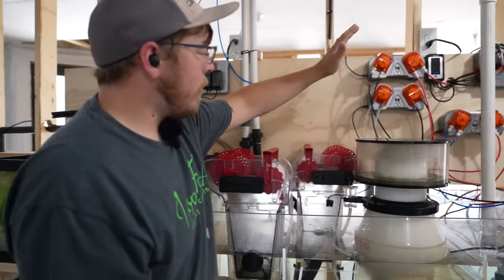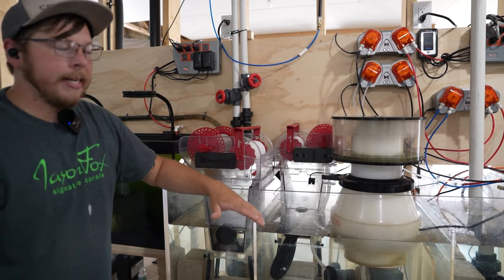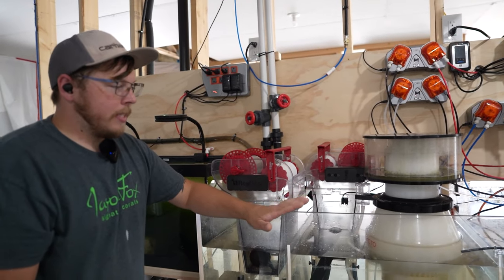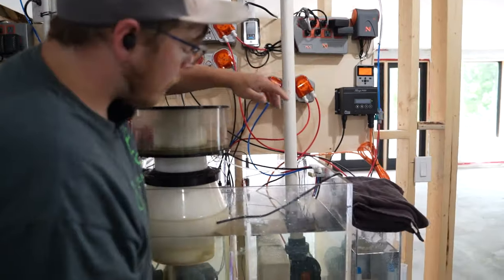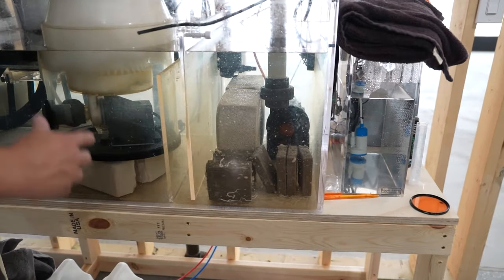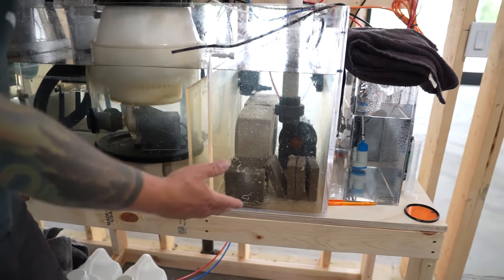From there we go to our Reef Octopus skimmer. We love them — running a lot of tanks. I personally have one; it's been rock solid. It took less than a day to break in, and from there it pulled skimate. Very reliable, very quiet, very consistent. Definitely a piece worth having. From there we have our end chamber where we have even more bio media. The idea is more surface area, more bacteria, more robust. And as you can see, it's growing pineapple sponges — don't worry about those guys. It's working really well.